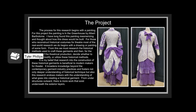The process for this research begins with a painting. For this project, the painting is In the Greenhouse by Albert Bartholomew. I have long found this painting mesmerizing and thought about how the dress would be built. For those who reconstruct historical costumes for theater, most of the real-world research we do begins with a drawing or painting of some form. From this, we must research the historical methods used to craft the garments and then, for the purposes of theatrical production, decide whether to disregard, modify, or utilize these historical methods.